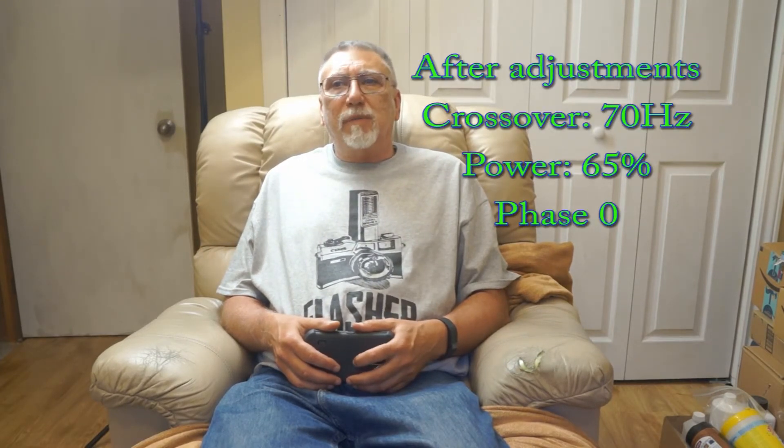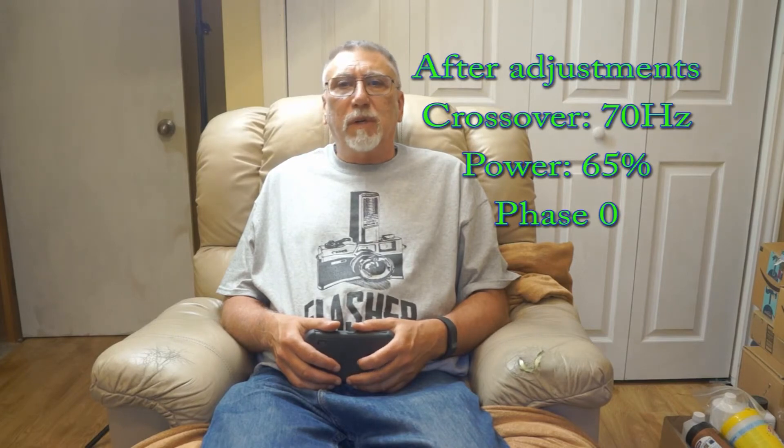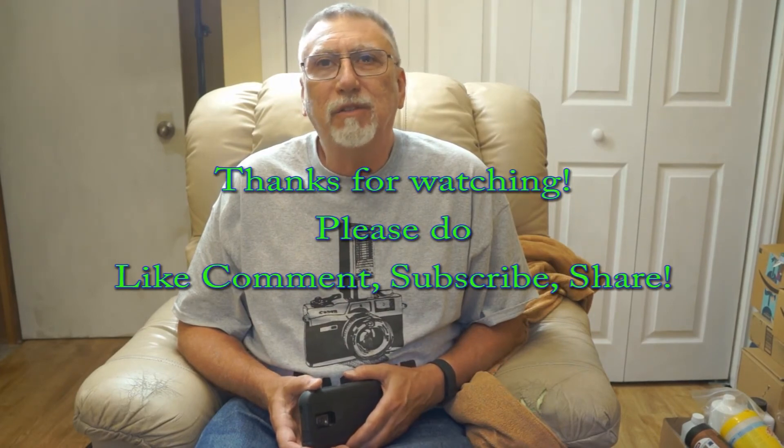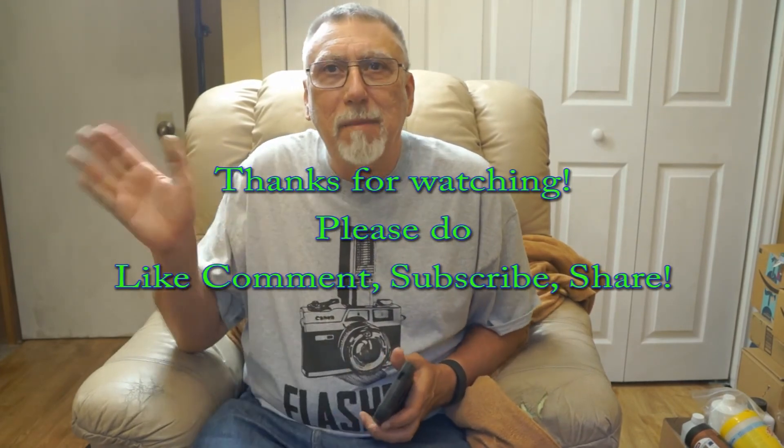I'm actually quite impressed with that tiny sub from PSB. The way it's set up right now, it's crossed over at 100 hertz and set about three-quarters of the way up on its power settings. I'll need to do a bit of setup to match it with the current speakers, but it does seem to add a bit of bottom and oomph to the room. Quite impressed for such a little box. Like, comment, subscribe, and share if you liked it — thanks for watching, bye bye.